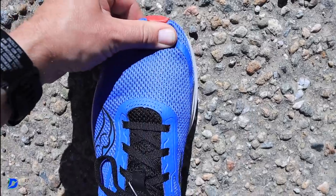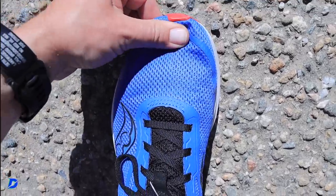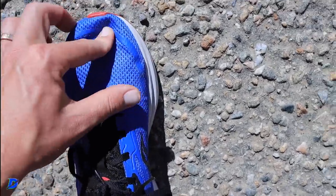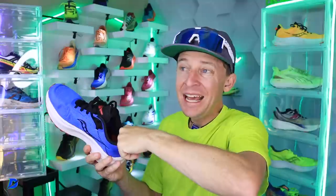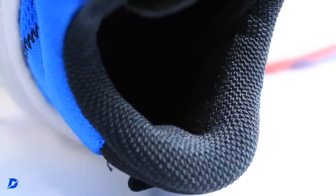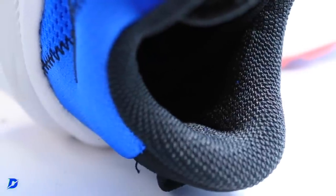The fit was nice — no issues there. I think I had plenty of room in the toe box, so if you have a little bit of a wider foot, you should be able to fit into this toe box just fine. Felt normal through the midfoot. The heel pocket was decent — I wouldn't mind a little more padding in that heel counter to improve the lockdown score for the Axon 4. But for now, I'm pleased with that heel pocket.